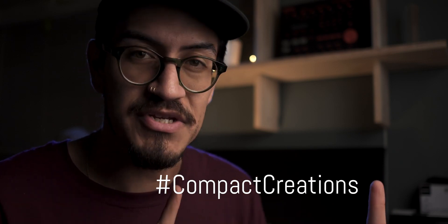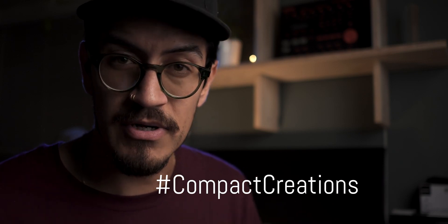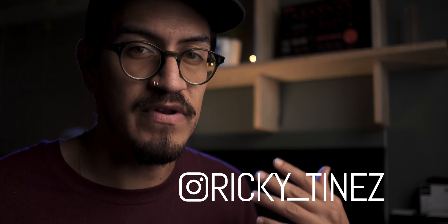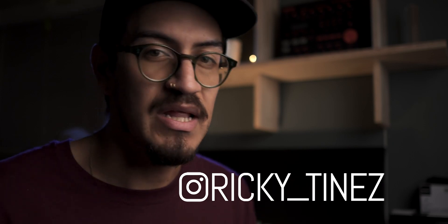Really hope you all enjoyed this video. If you did, I'd greatly appreciate a thumbs up. Everything I said at the beginning — really, really appreciate it. Everything and anything helps support the channel. This has been an incredible year. Use the hashtag compact creations on Instagram so I can keep up with you all. You can follow me on Instagram and hit me up there if you have any video ideas or comparisons or anything you want to see. Share the love, share the knowledge. Knowledge is power. Peace. Bye for now, everybody.